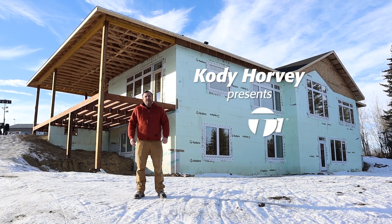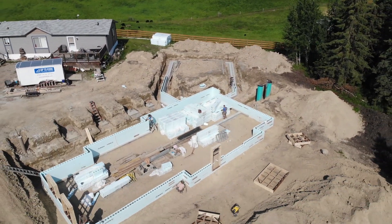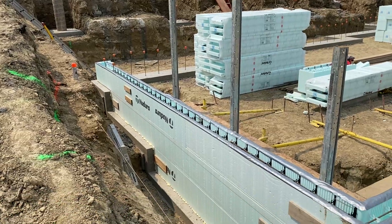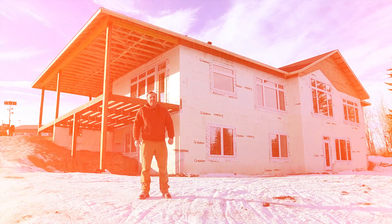Behind me is a house being constructed with Nadura's insulated concrete forms — ICF for short. Most people have a general idea of what ICF is, but not always 100% sure. So I tell them: you know those foam blocks that are hollow, that you stack up like Lego and fill with concrete? That's what ICF is.